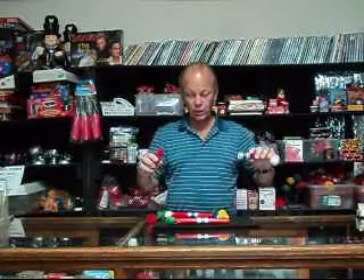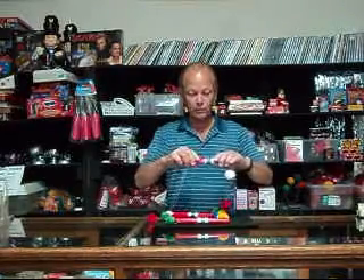Each one is handcrafted right here in our studios. And of course you use the same routine. It's very easy to use and you won't have any problems with any hang-ups or any malfunctions with this wonderful little mini pom-pom pole.